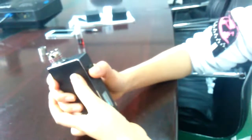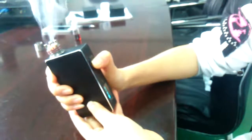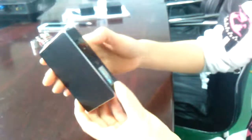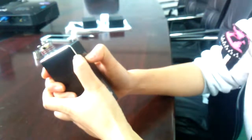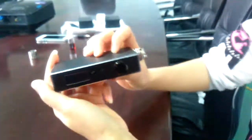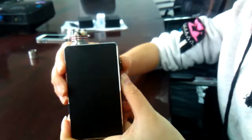There is another protection function: if you press the fire button continuously for 10 seconds, the device will stop working automatically. This function protects your device and keeps it safe. Like all our devices, press five times to power off. If you are interested, please contact us through the following contact information. Thank you, bye, have a nice day.